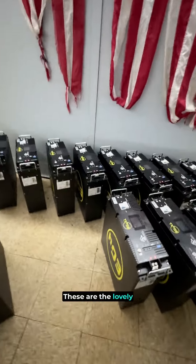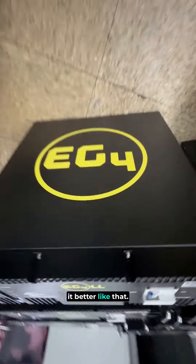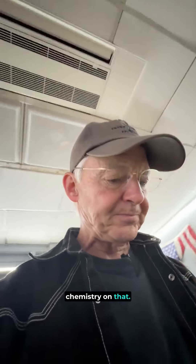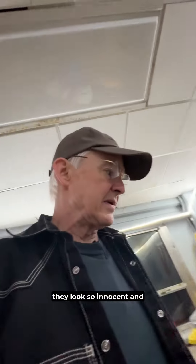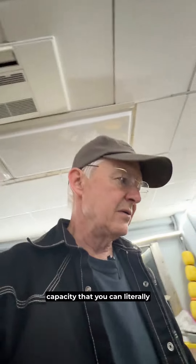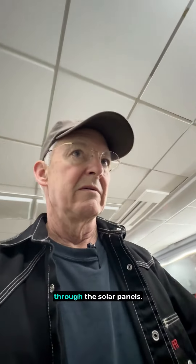Got these unpacked. These are the lovely big old batteries — lithium iron phosphate. These 12 batteries, they look so innocent and simple. Those are a hundred pounders and they have so much storage capacity that you can literally grab a week's worth of sunlight through the solar panels.